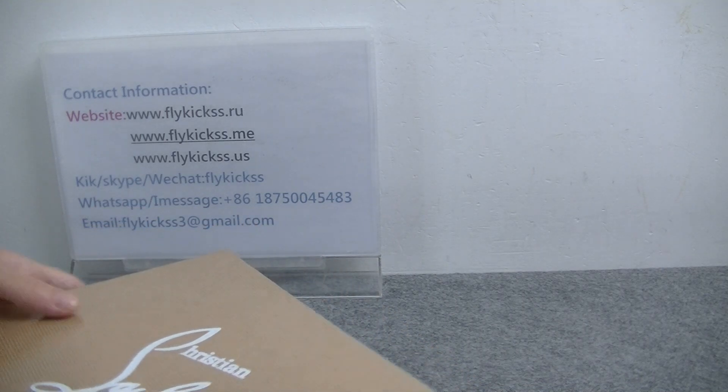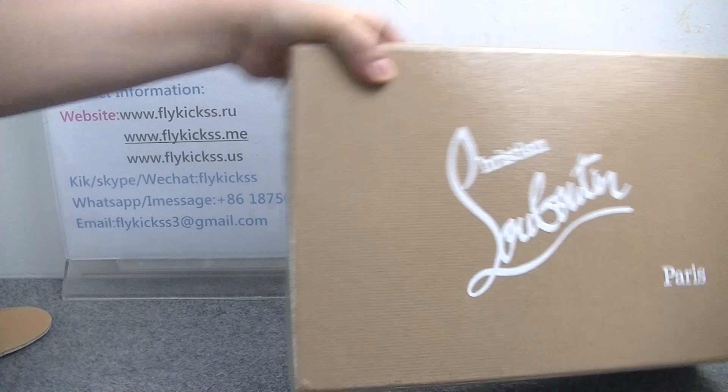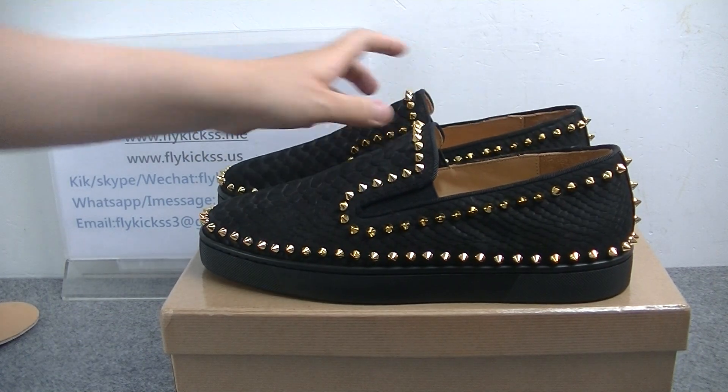So if you guys like this new style, please follow. Welcome to check detailed pictures on Flankist.me and Flankist.you. Thanks for watching. Have a nice day. Bye.